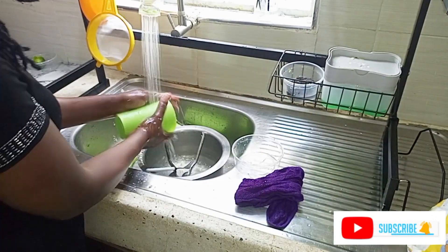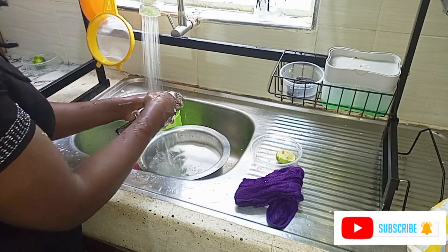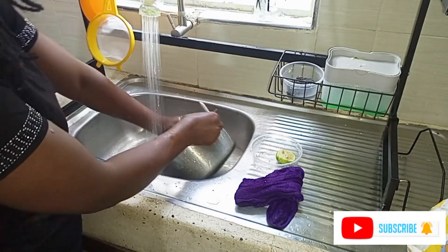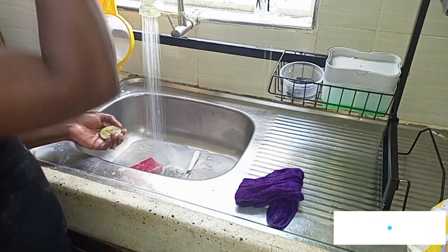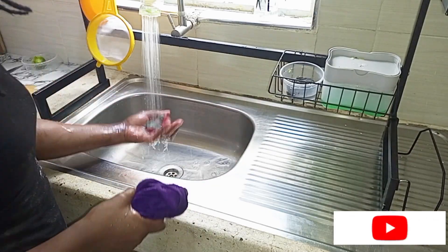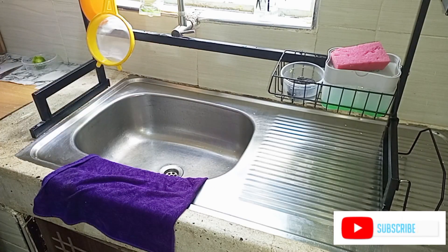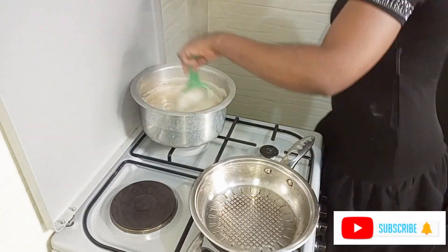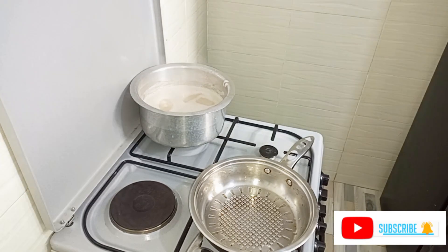Meanwhile, there is tea on the gas and it's cooking. My tea is ready; I'm going to take it off the fire. I'm also going to put oil in the pan so that it can start heating up as I roll the mandazis.